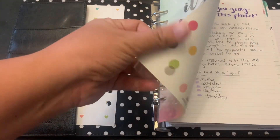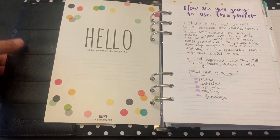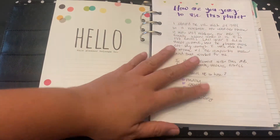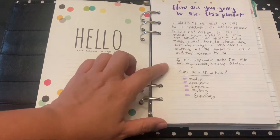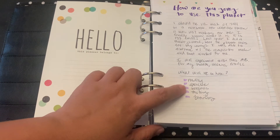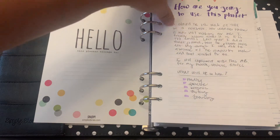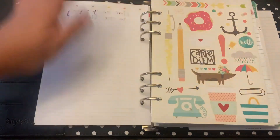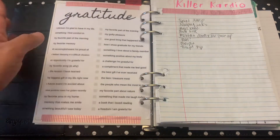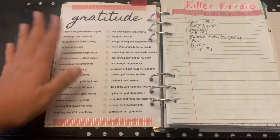I was using this to brain dump and journal, so I wrote down how I'm going to use this planner — food log, exercise, ketones and fasting, and journaling. I found some cute dashboards on Pinterest, and some gratitude prompts that I figured are great for journaling. I put those in the front.